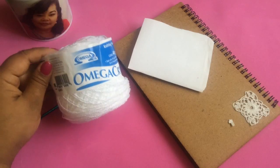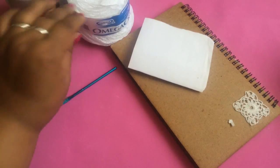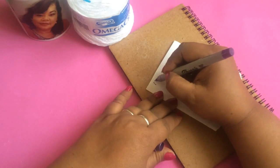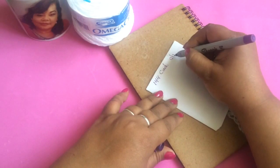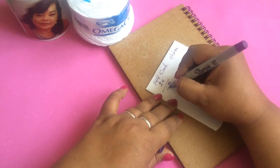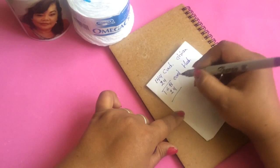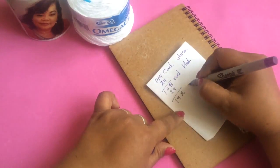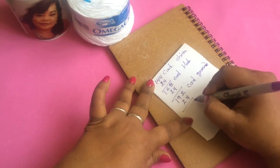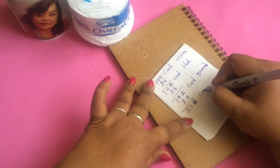Para comenzar vamos a utilizar este hilo o cualquiera que no sea muy grueso. Vamos a ocupar aproximadamente 120 gramos de material, un gancho del 3.5. Las medidas son: 144 cadenas para talla chica, 168 cadenas para talla mediana, 192 cadenas para talla grande, y 216 cadenas para extra grande, añadiendo 24 cadenas por talla.